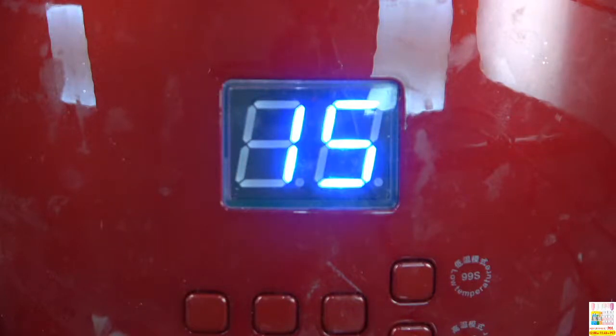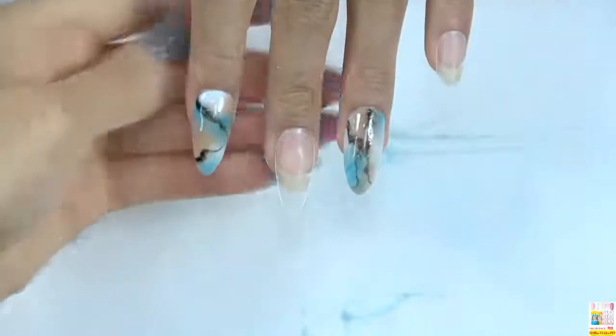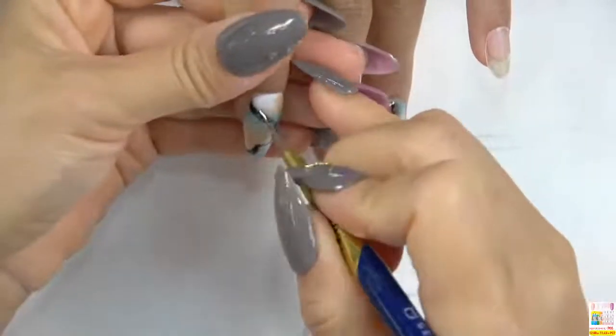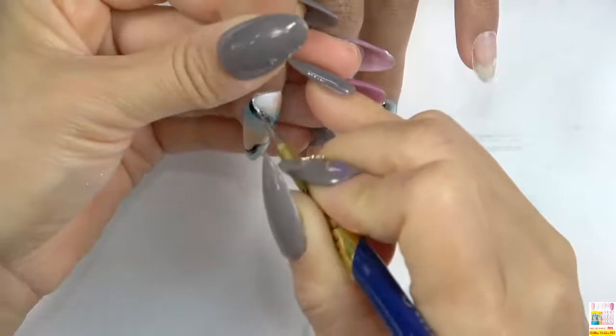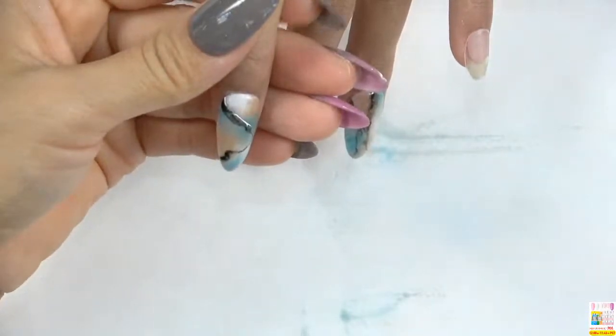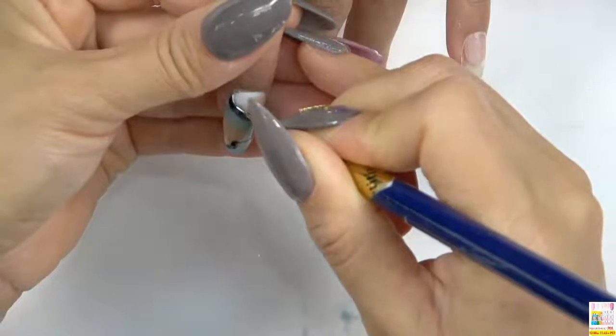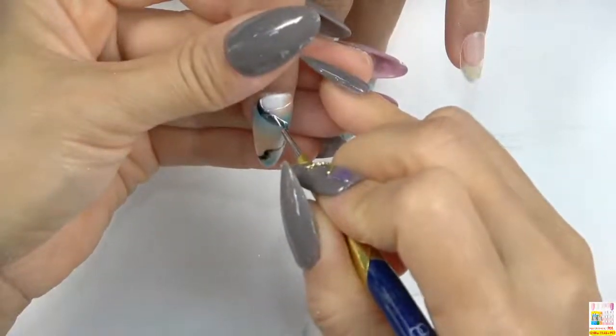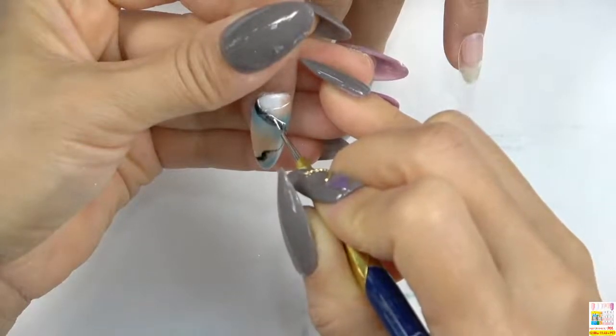Our dip powder needs no UV or LED lamp to get it dried — it can air dry by itself. But since this is clear gel, we need to use the UV lamp to get it dried, otherwise it will be difficult for it to dry by itself. Next, we are going to draw some white lines on the nail surface. Dip the pen into the white painting gel. First, we paint one line on the upper part of the nail surface.